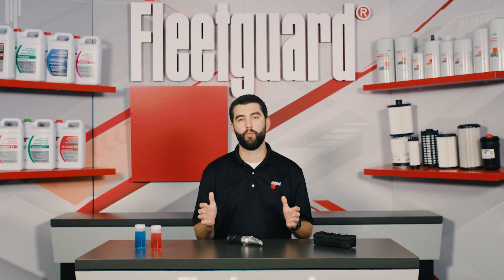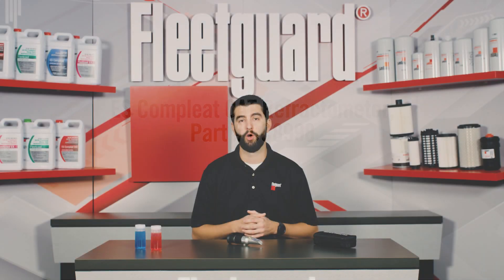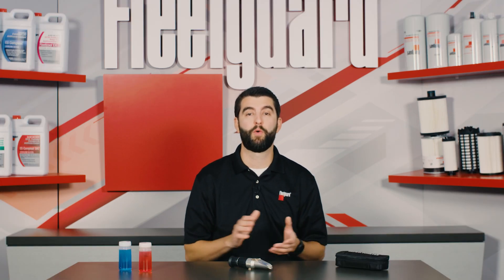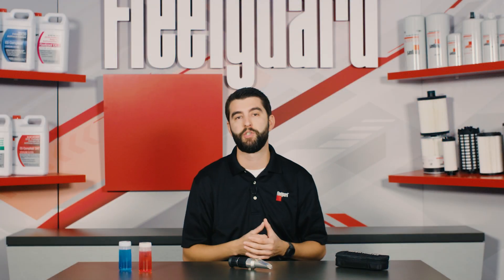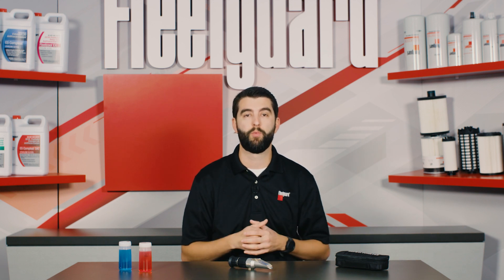The ES Complete OAT refractometer, FleetGuard part number CC 8998, should be calibrated using unused ES Complete OAT 50-50 premix. Place three drops of unused ES Complete OAT 50-50 on the refractometer prism. Cover the daylight plate and bring the refractometer eyepiece up to your eye. If the scale is not clear, use the focus to adjust. If calibrated, the boundary line should fall to 34.6 degrees Brix. If the boundary line does not appear at 34.6, use a screwdriver to adjust the calibration screw until it reads correctly. Use distilled water to flush the prism and wipe clean.